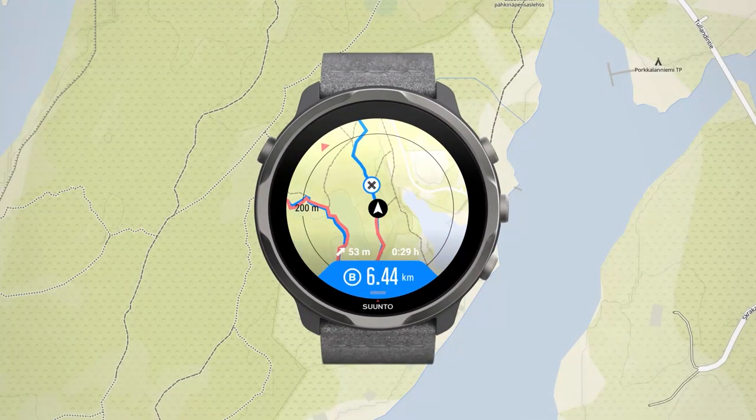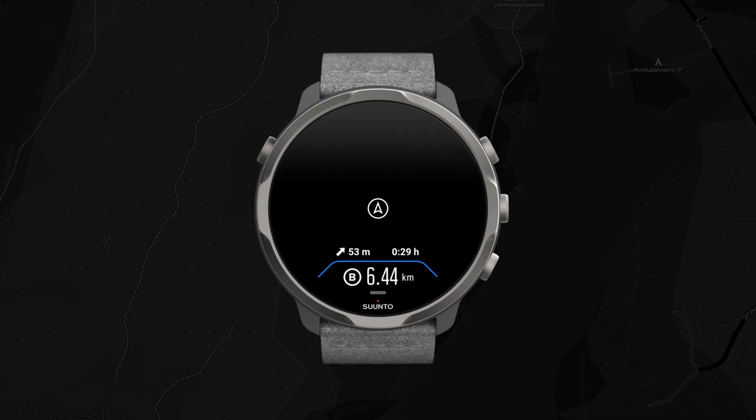The screen goes dark after 10 seconds to save battery. You can wake it up by turning your wrist, touching the screen, or pressing the power button.